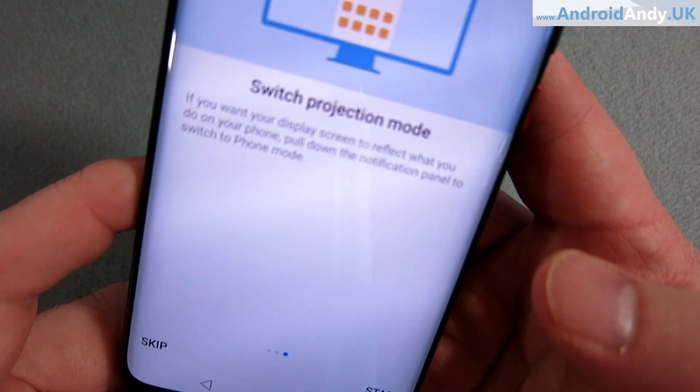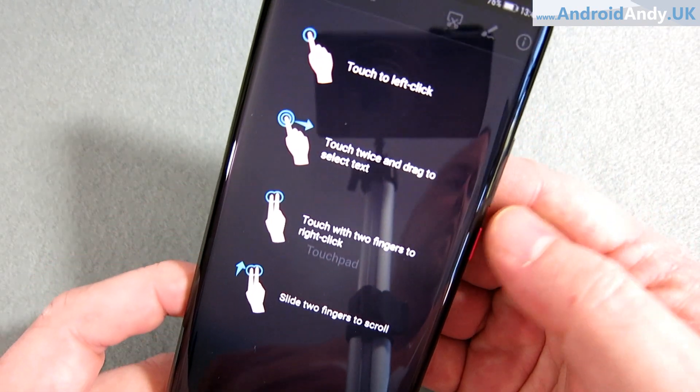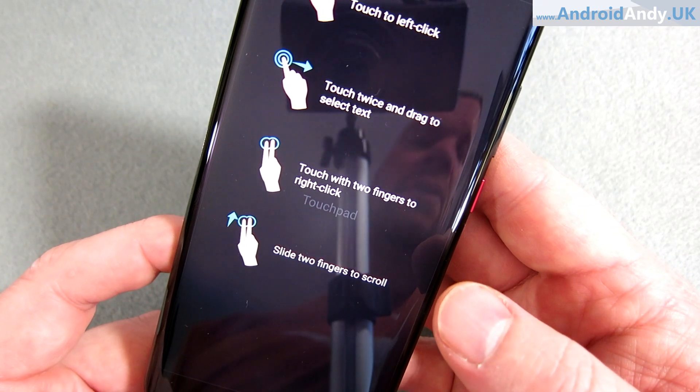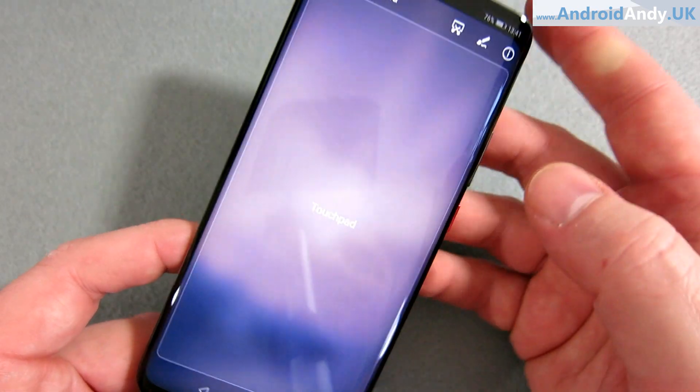Switch projection mode — so you can just mirror your screen, or here are the actual controls: touch to left click, touch to right. So sort of what we would expect. There is the touchpad.